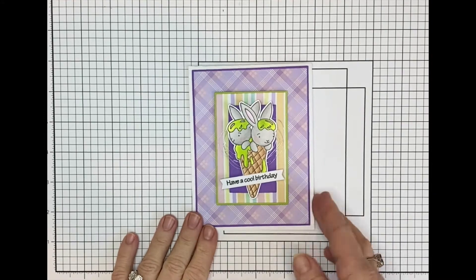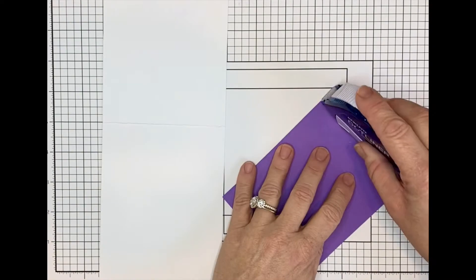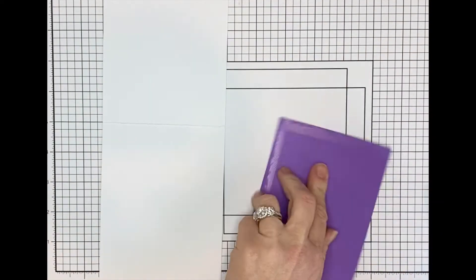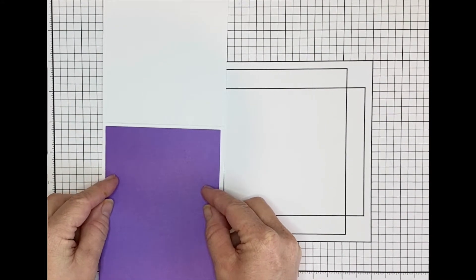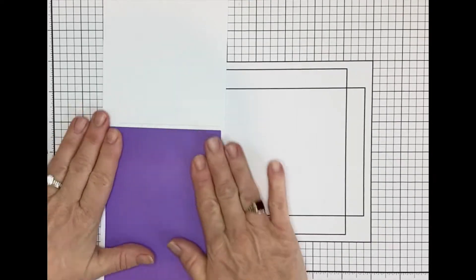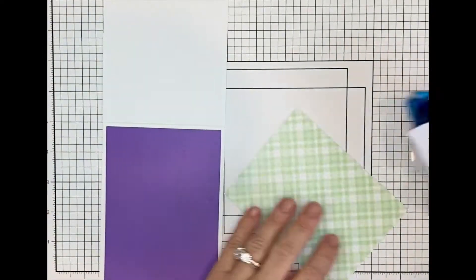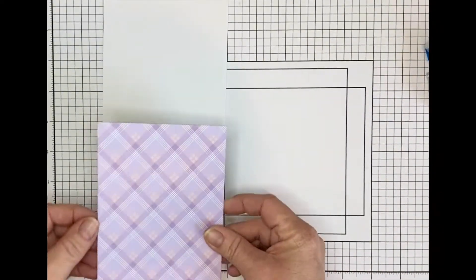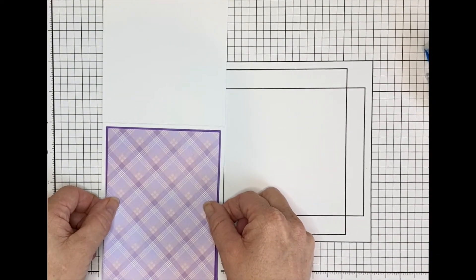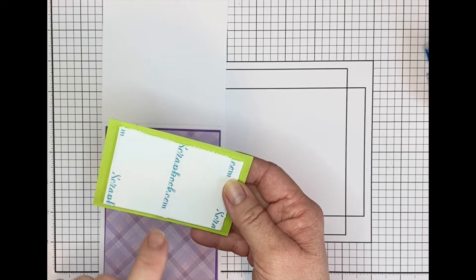Let me show you how I assembled my card. I started with my card base and we added this purple layer and I did that with Tape Runner. It was centered right like that. And then we added our purple plaid layer also with Tape Runner. Then I added my green layer and I did that with Fun Foam and Double Side Adhesive, the quarter inch.